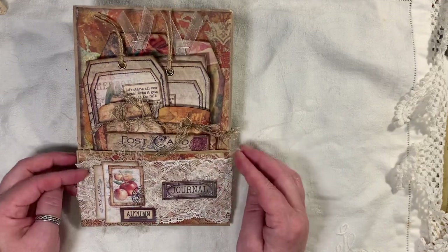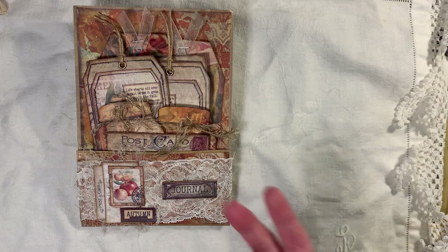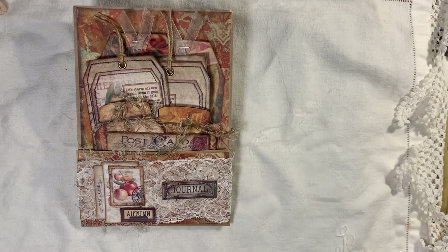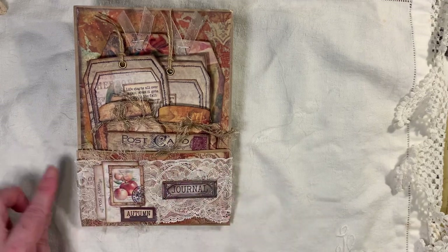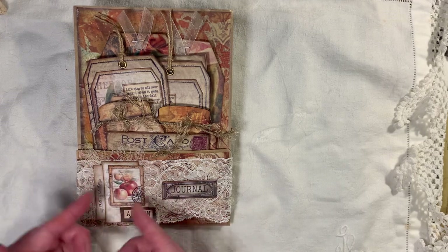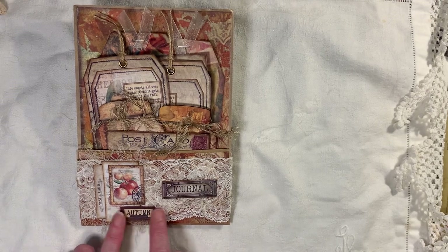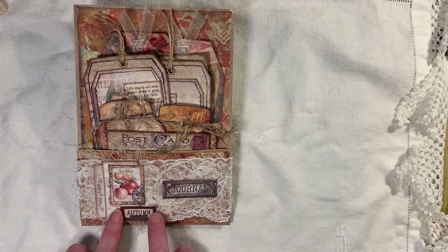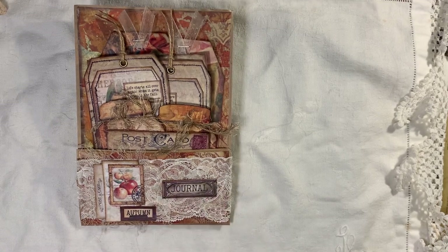I've decorated the altered paper bag, and I do have a let's-make on how I do these. So if you want to go over to my let's-make playlist and have a peek, go ahead and do that. I've just decorated the front with some lace. There is cheesecloth here. I've used some of the ephemera pieces to just build a little cluster thing up. I've got the word 'Autumn' — this was actually a book plate, but I just cut the little attachment things off. This is from Artie Mays — that's a freebie.